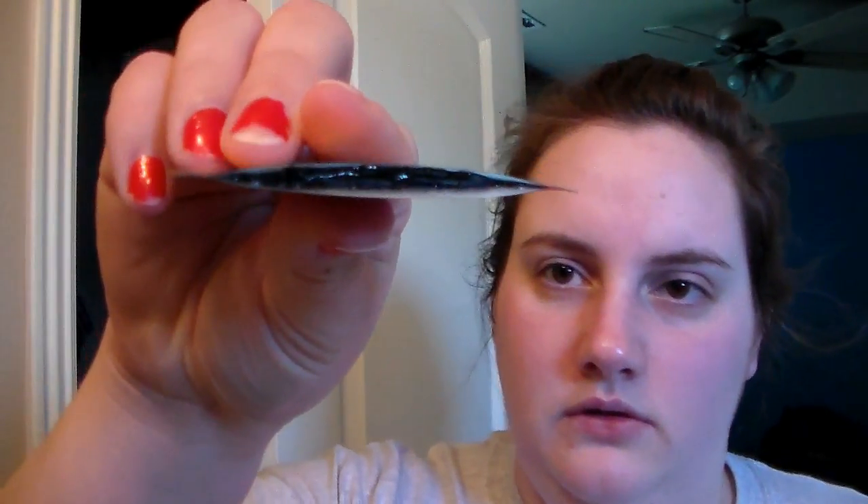You're supposed to be able to tear these packets open, but I don't really advise that because it gets kind of everywhere. You can see that it is a black charcoal mask. This is not a peel-off mask — those are actually really bad for your skin because it pulls off the first layer of your skin, leaving everything exposed. More dirt and oil can get in and cause breakouts. So while it removes hairs and makes everything feel better for a little while, it's actually not very good for your skin. This one is a rinse-off mask.